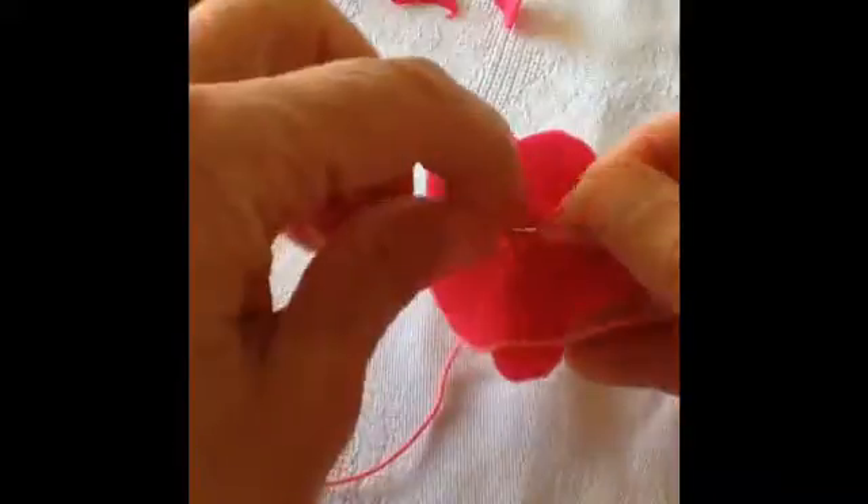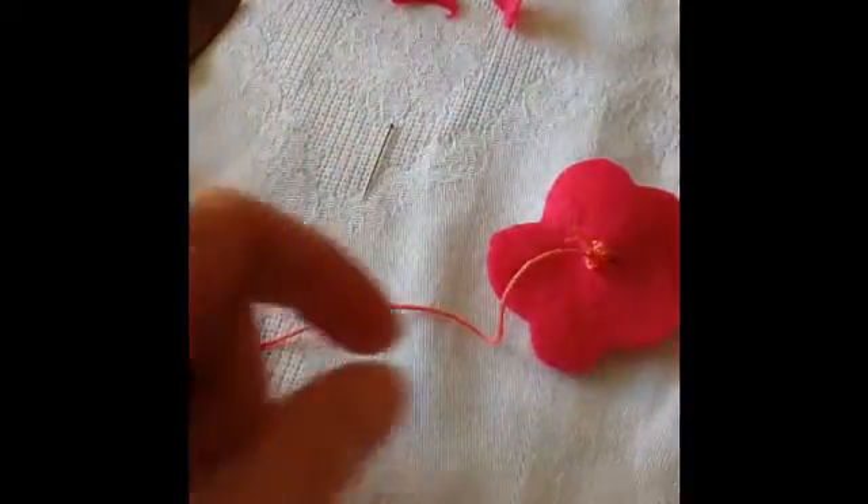Fasten off on the back with a couple of stitches and tie a knot. Cut off any loose threads.